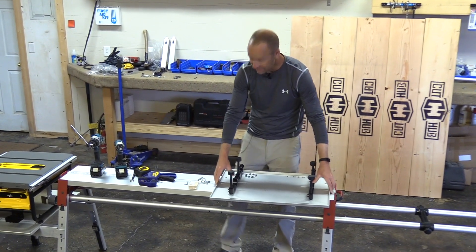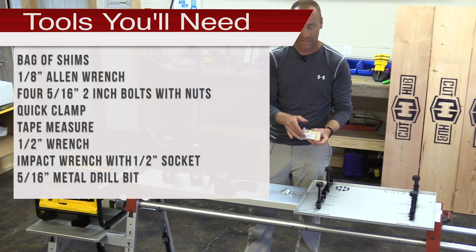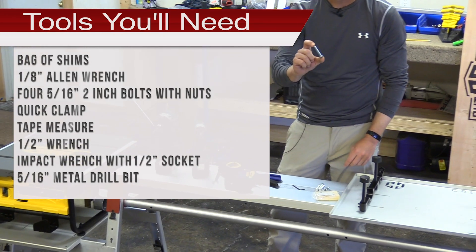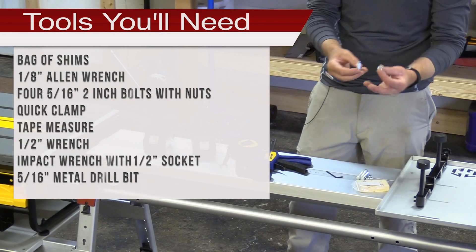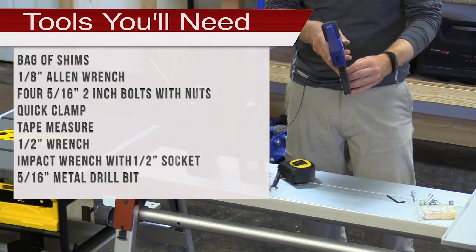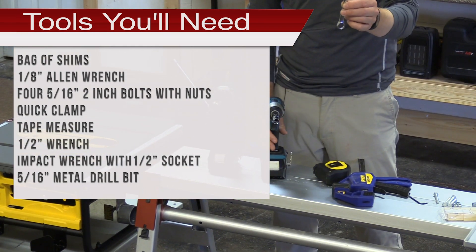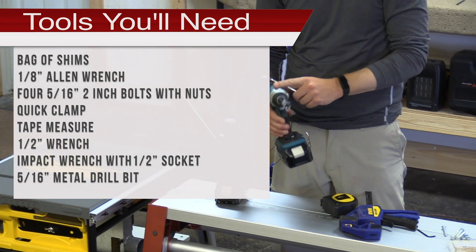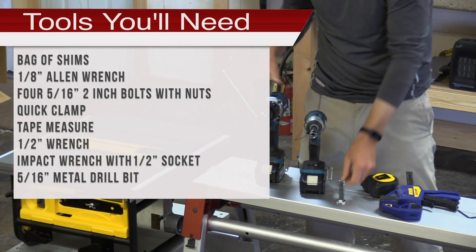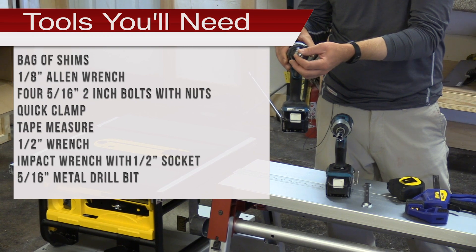There are a couple tools you're going to need. Coming with your system, you're going to have a bag of shims with a little table, a 1/8 inch Allen wrench, four 5/16ths by 2 inch bolts with 5/16ths lag nuts. You're going to need a quick clamp, a tape measure, a 1 and 1/2 inch wrench, an impact driver or a drill with a 1/2 inch socket, and lastly a drill with your 5/16ths metal drill bit.